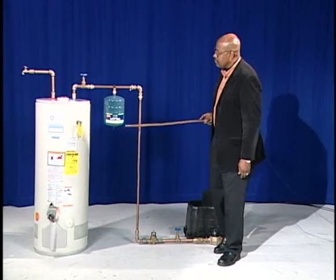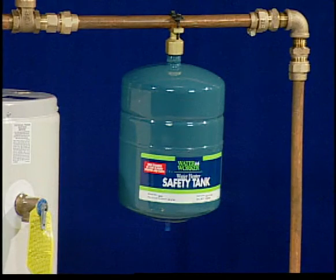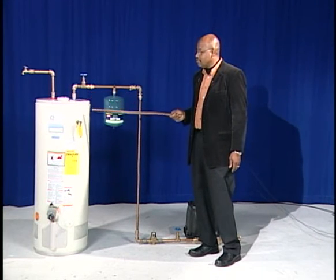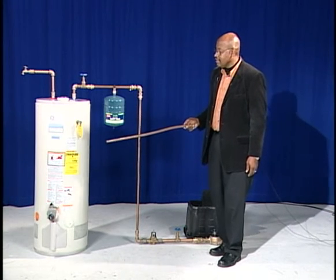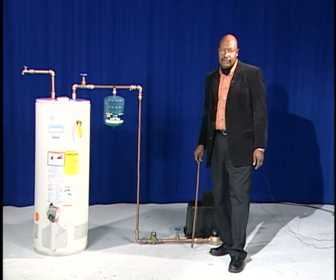The water heater that stores and supplies hot water should also have a thermal expansion device. As the water system supplies water into your water heater, as the water heater heats up and the water expands, that expansion is where the thermal expansion term comes from.